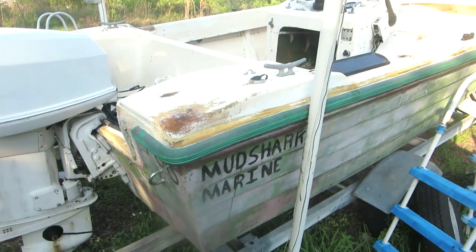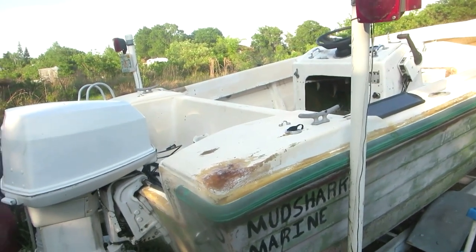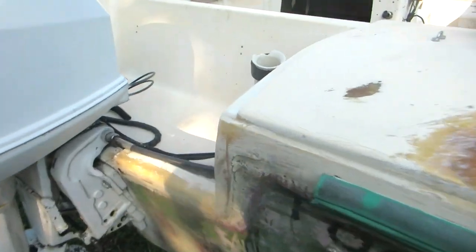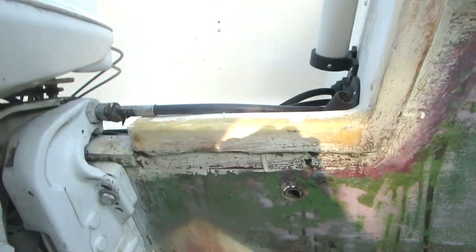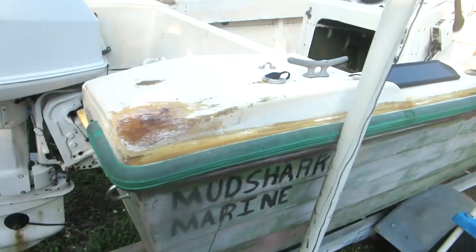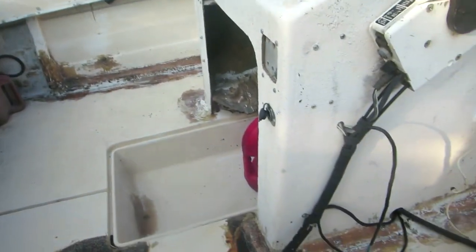May the fourth be with you, 2022. I haven't got a chance to work on this thing other than just to run it. It needs a transom because it's getting kind of bad, but I decided you know what, the worst that can happen — I need to fix the trim and tilt. I did pressure wash it.